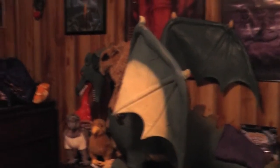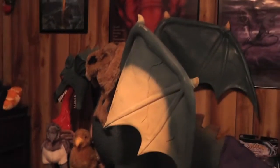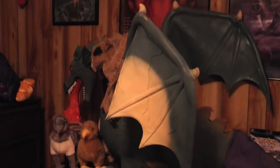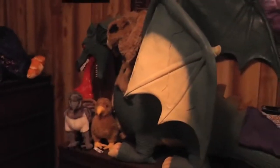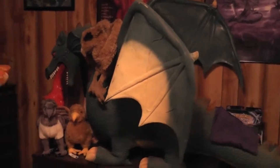Hey guys, what's up? This is the AQraptor here, and this isn't usually what I put on my channel, but I got some requests over on my art site to show off some of my dragon collection. So here it is.